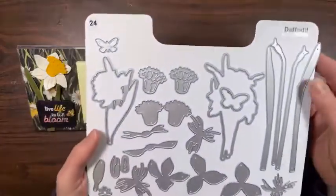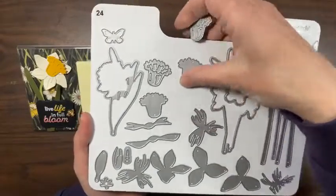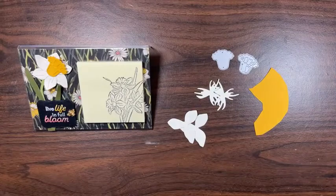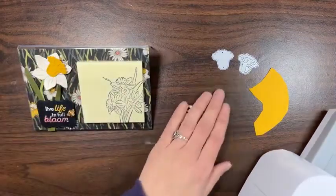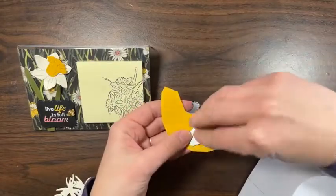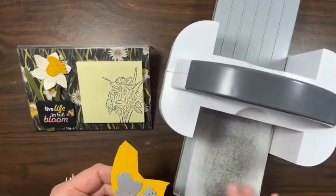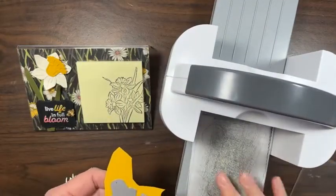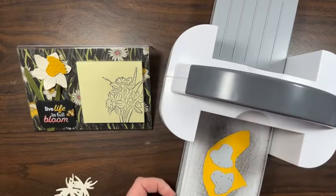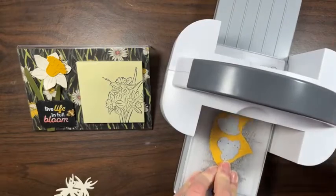Here's what the daffodil dies look like. I'm going to pull out this detailed one and the solid center. I tried to be prepared but it didn't quite work — close enough. I'll put that on my scraps; weird-shaped scraps work great for little pieces. Got my mini stamp and cut emboss machine — love it for the desktop. Then just run that through.